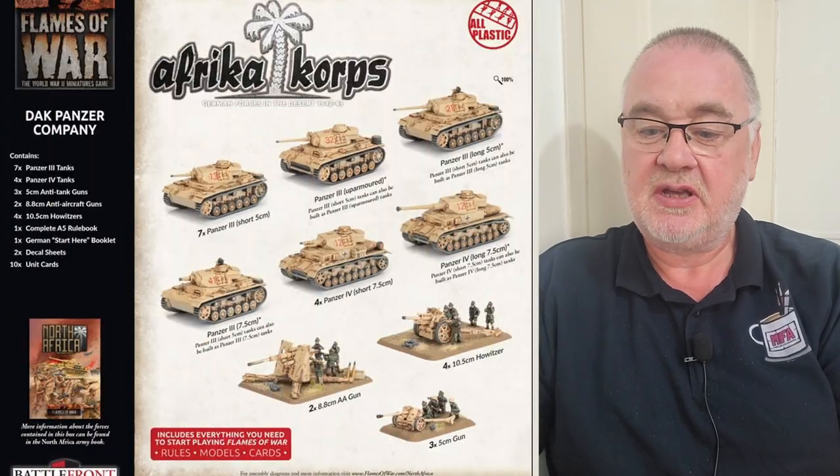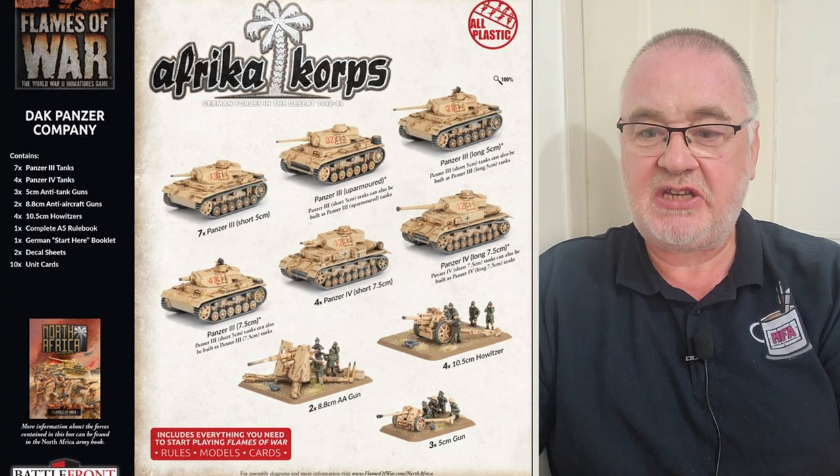Today we are going to be looking at Deutsche Afrika Korps. Look at that big box. So do you want to read them what's in this while I get this open? We have seven Panzer 3s, four Panzer 4s, three 5-centimeter anti-tank guns, two 8.8-centimeter anti-aircraft guns, four 10.5-centimeter howitzers, one complete rulebook, German star hair booklet, decal sheets, and ten unit cards.